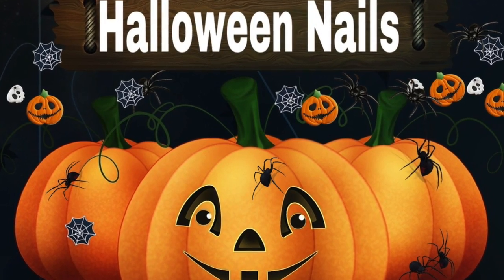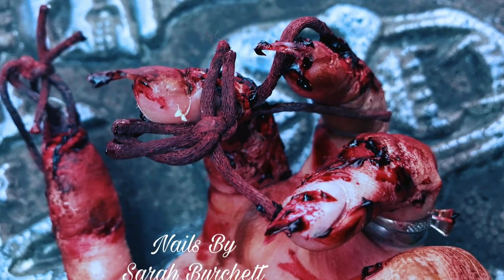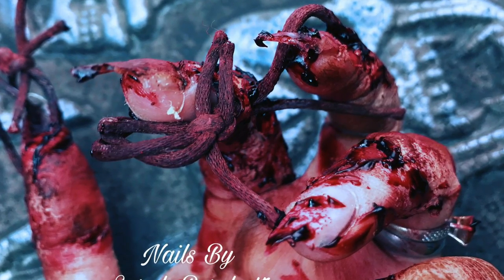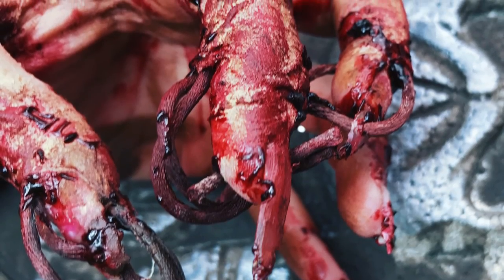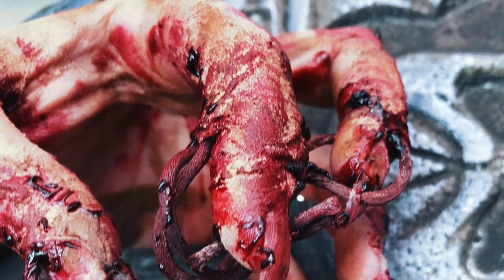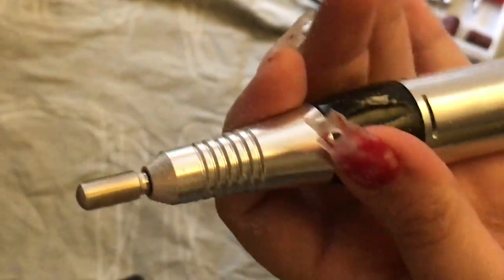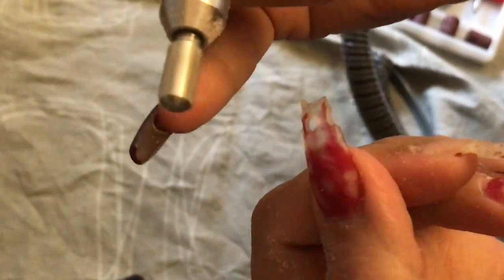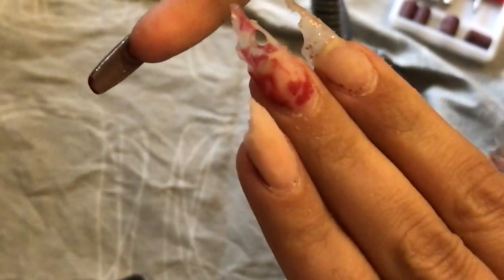Hey everyone, it's a spooky one - if you don't like gore, look away now. Look at these! I'm going to show you how I created these. This is more about Halloween than nail art, but I did do some nail stuff. This is my extra course smooth top drill bit from Glitter Planet UK - I have 10% off.